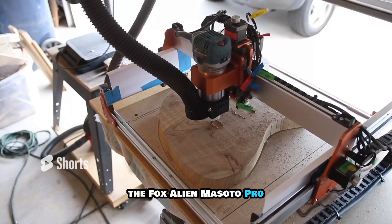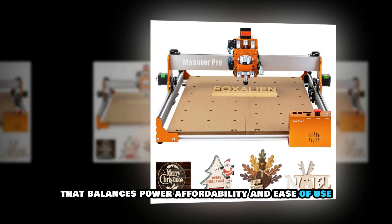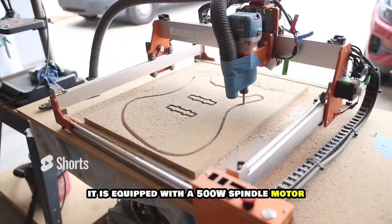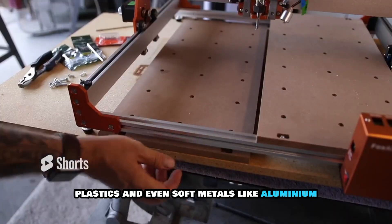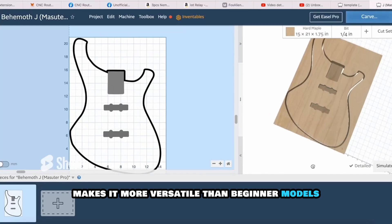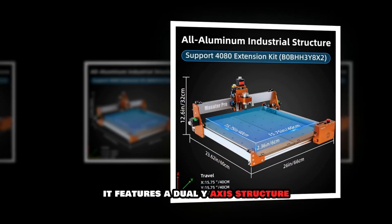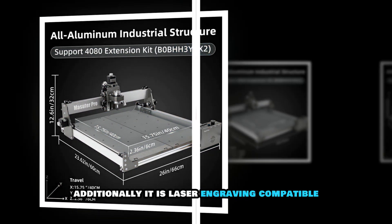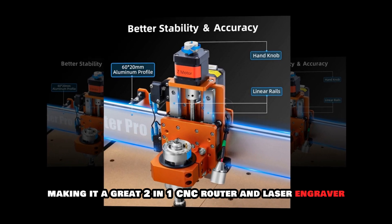The Fox Alien Masuta Pro is an excellent mid-range CNC router that balances power, affordability and ease of use. It is equipped with a 500W spindle motor, providing enough strength to cut hardwoods, plastics and even soft metals like aluminum. The large working area of 400x400mm makes it more versatile than beginner models, allowing users to work on bigger projects. It features a dual Y-axis structure, ensuring stability and precision during operation. Additionally, it is laser engraving compatible, making it a great two-in-one CNC router and laser engraver.